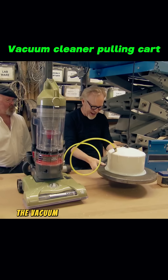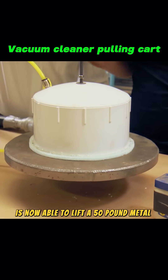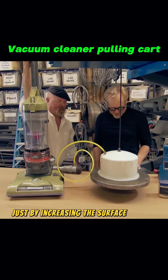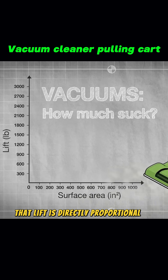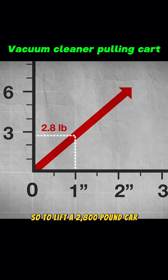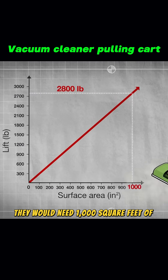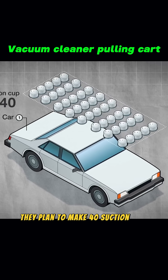Incredibly, the vacuum cleaner that could only lift 5 pounds is now able to lift a 50-pound metal block, just by increasing the surface area of the suction cup. This shows that lift is directly proportional to surface area. So, to lift a 2,800-pound car, they would need 1,000 square feet of suction area. According to the calculations, they plan to make 40 suction cups.